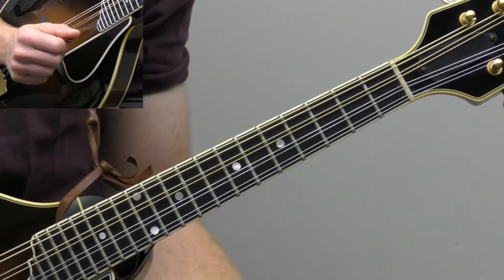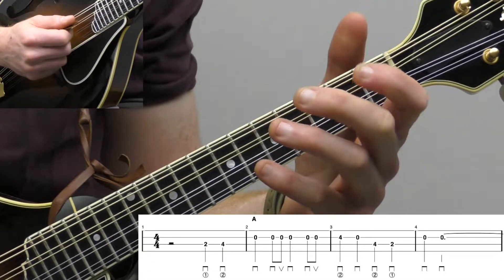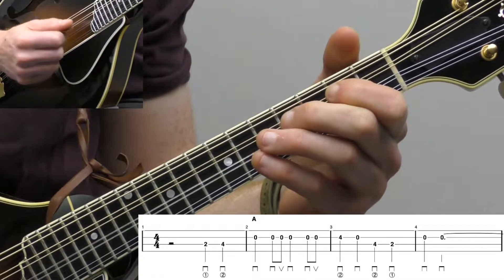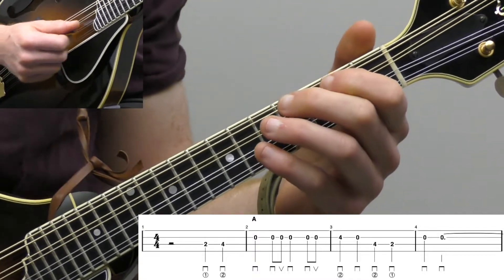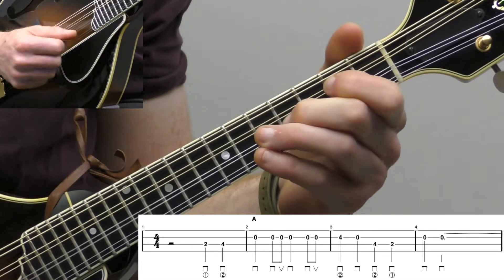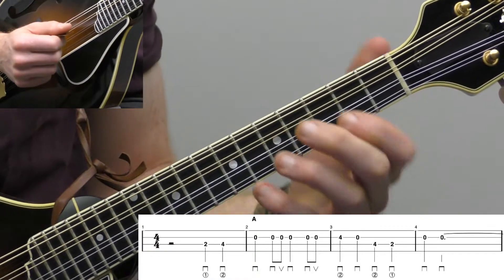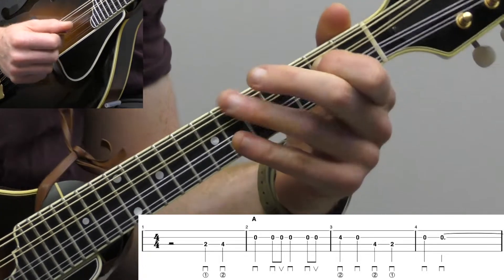Let's take this four measures at a time — it'll be phrase by phrase. So the first phrase is 'you get a line, I'll get a pull, honey.' We're going to keep it really simple for the first solo.